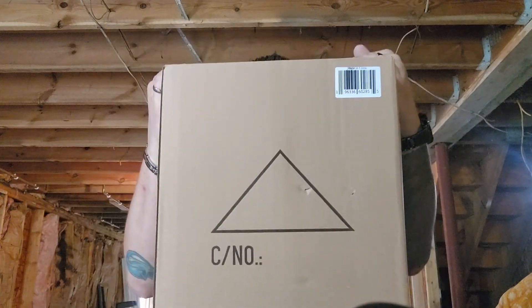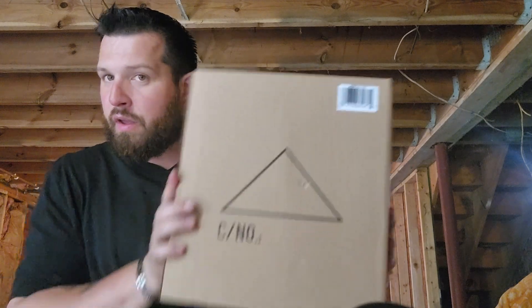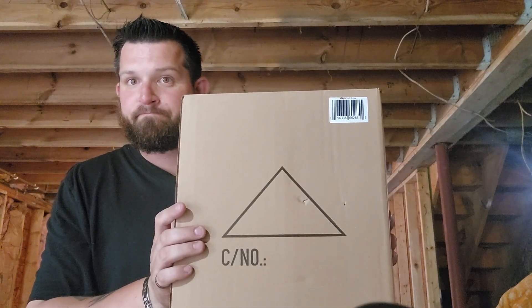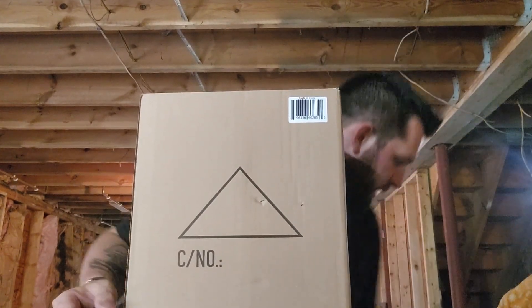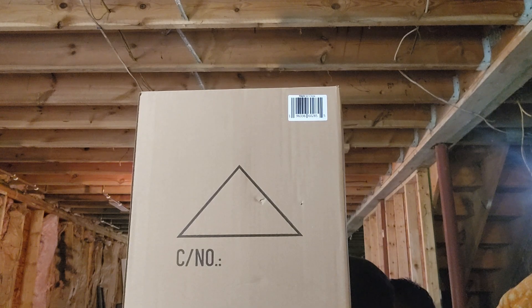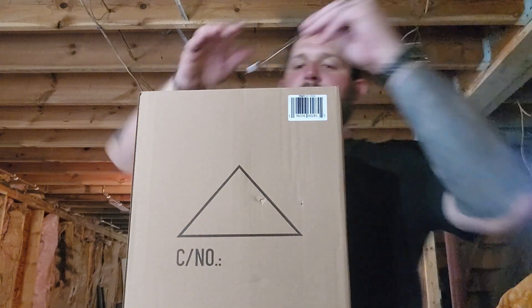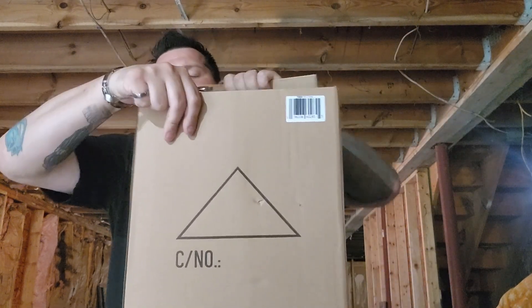Alright, we're back continuing to go through these lights. This is the only one I'm a little nervous about — I don't know if you can hear that but it sounds like something might be broken. Hopefully not, so let's see what we got in here and hopefully we don't have any broken lights or anything. Last thing I want to do is have to return anything, but it's all off Amazon so we all know Amazon's return policy is pretty decent.